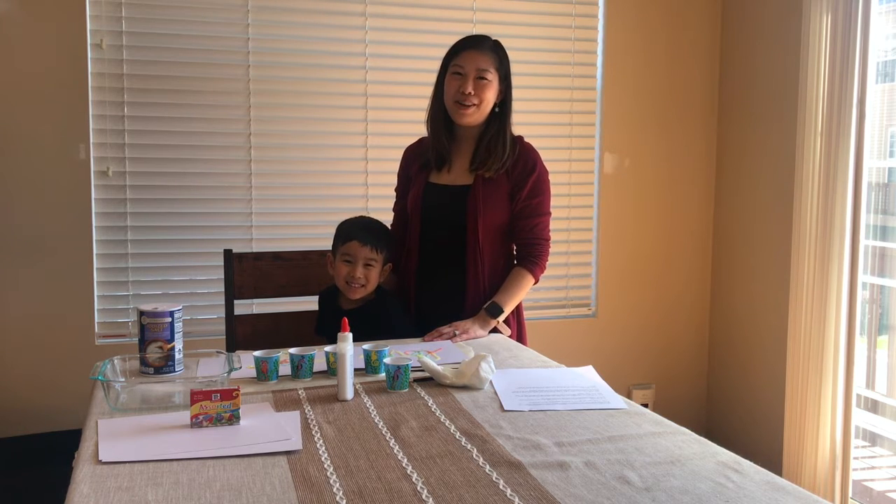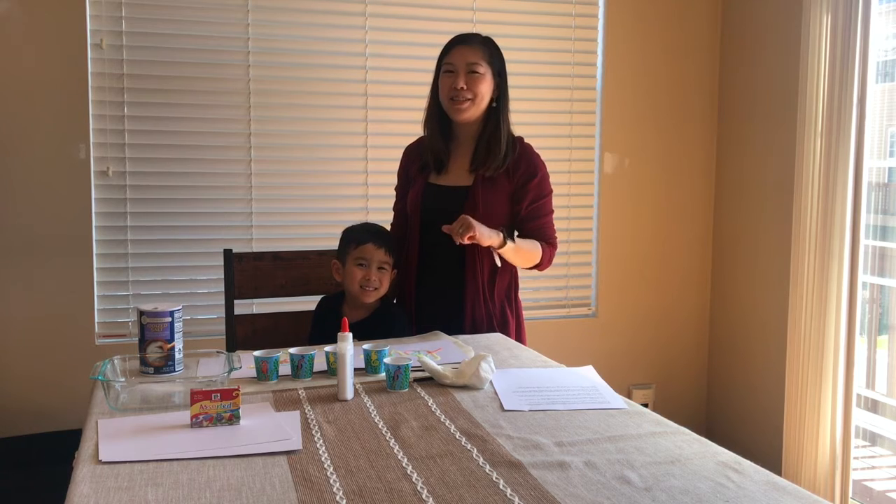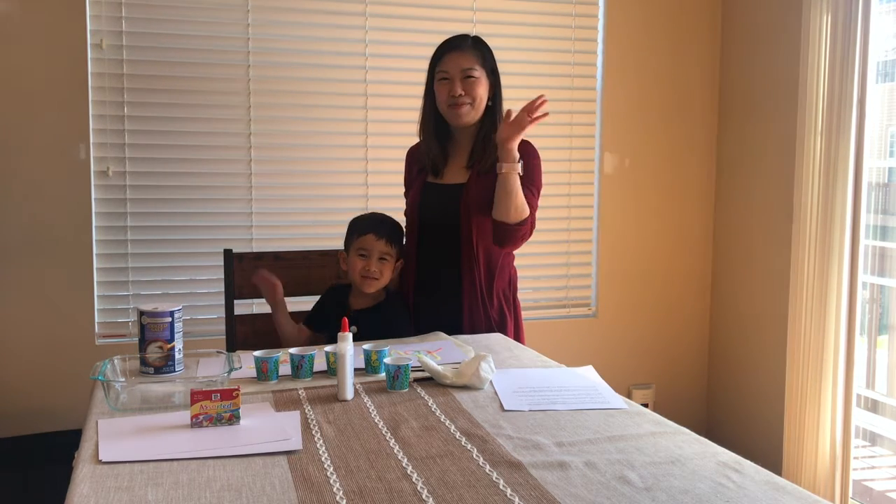If you make your own salt art painting, post a picture for us in the comments so we can see your creations. Thanks for joining us. Bye!